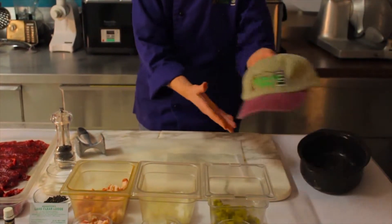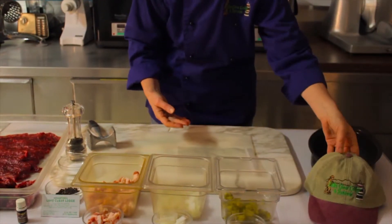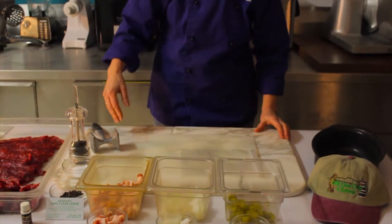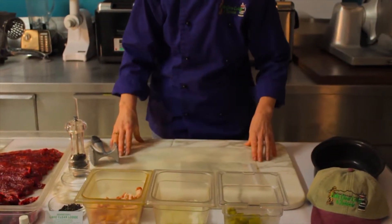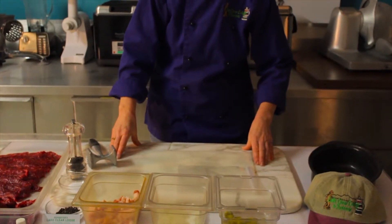Kathy here from the Lake Clear Lodge in the Adirondack Mountains of New York State. Welcome to the Old World Kitchen. I'm going to show you how to roll German beef roulata, and this is the way my German mother-in-law taught me, so I'm pretty sure it's authentic. This is usually a part of our roast and stews and sautés class, but I'm going to show you how to roll the roulata.